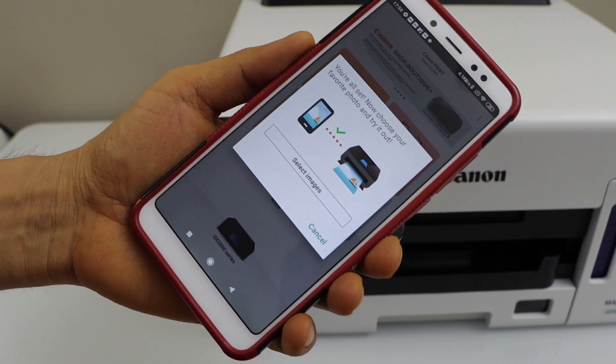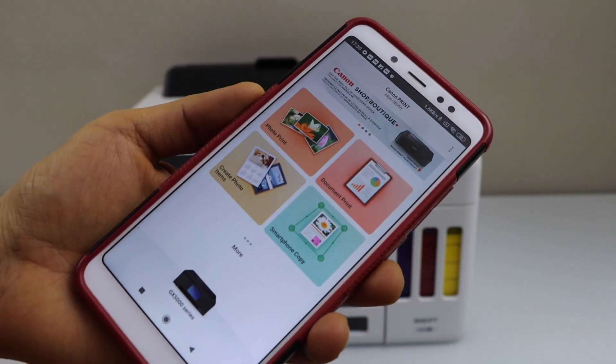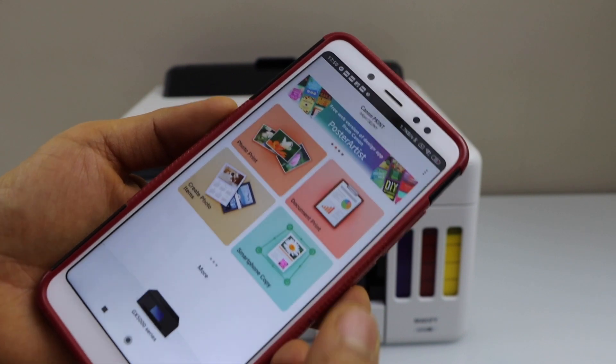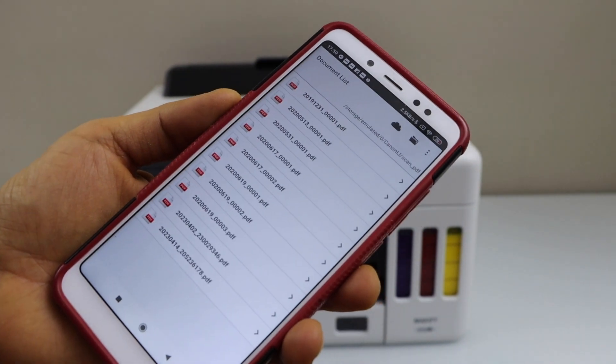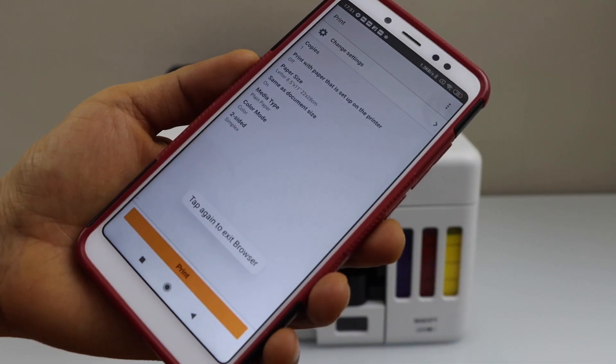We just finished the installation and are ready to use the printer. Go to the main screen — you can now start printing photos and documents. To print a document from your smartphone, open the file and click on Print.